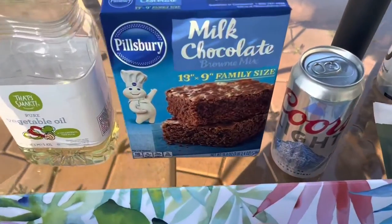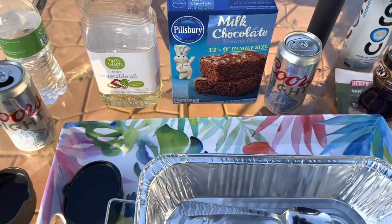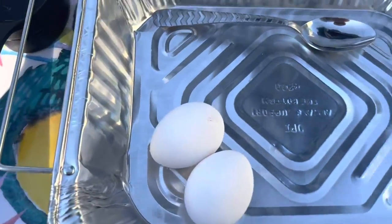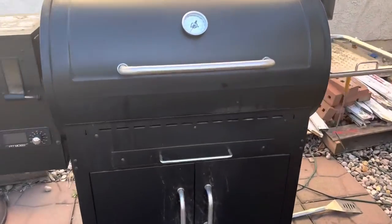Hello everyone, welcome back — it's been a while but Pitmaster Brewski is back. We're about to fire up the smoker, but we're not making meat or anything fancy like that. We're really taking a chance on something I've been wanting to try for a long time. We're gonna be making smoked brownies! I've got my friend Coors here helping me out today.